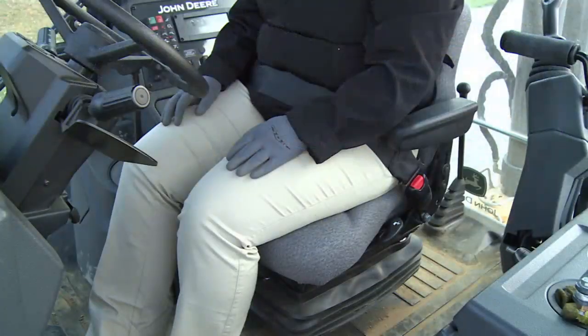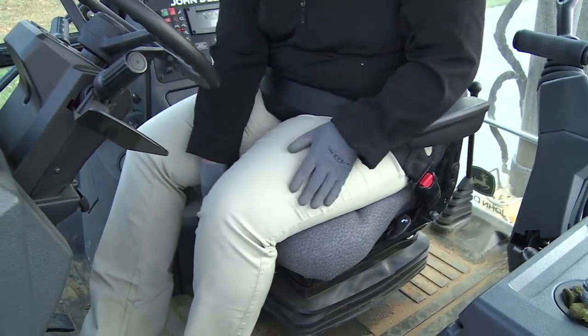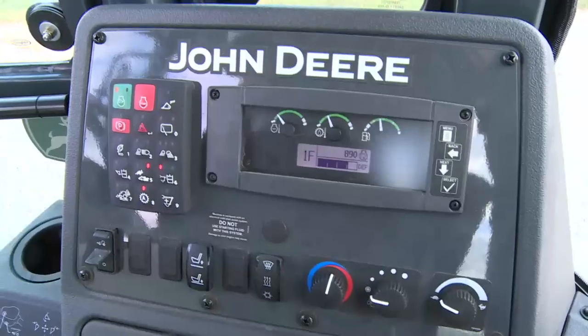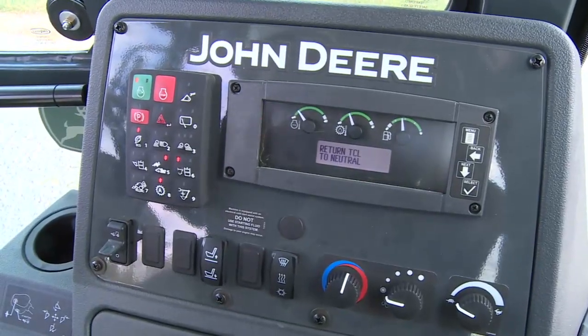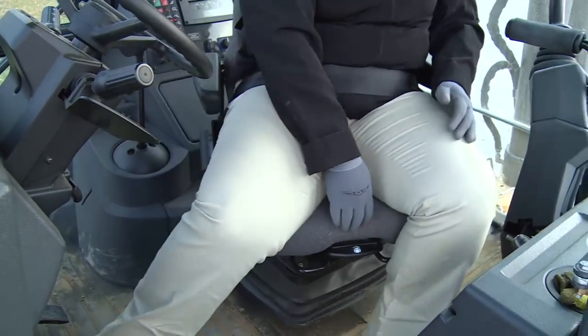There are a few operational features operators should be aware of on the L-Series. For instance, if the transmission control lever is in forward or reverse and the operator moves the seat out of the loader position with the park brake off, an alarm will sound, warning the operator to place the transmission control lever into neutral before swiveling the seat.